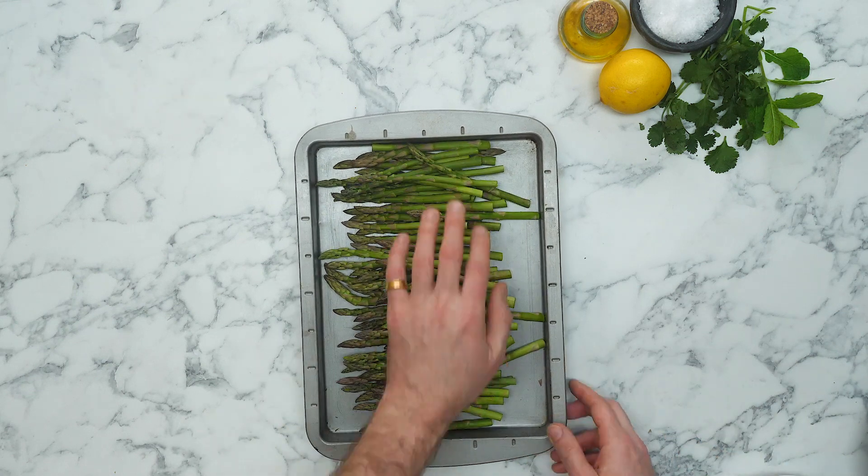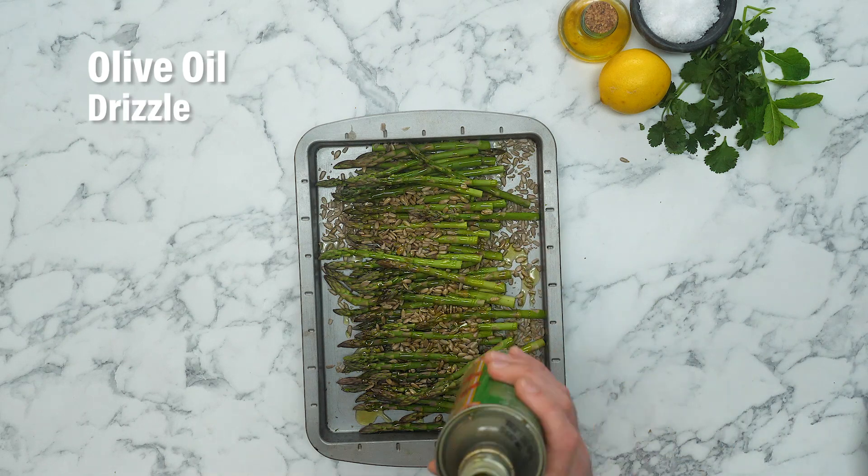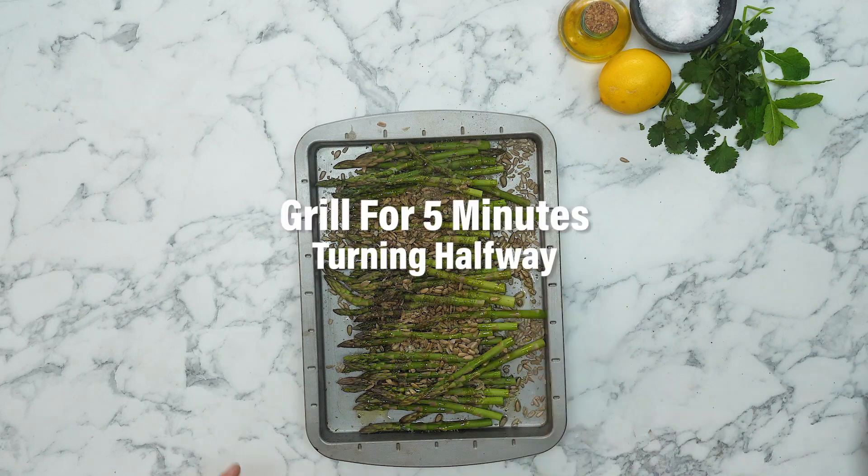Pop your asparagus in a baking tray, sprinkle over your sunflower seeds, drizzle over some olive oil, sprinkle over a good pinch of salt, a decent pinch of pepper, and pop these under a hot grill for five minutes, turning halfway through.